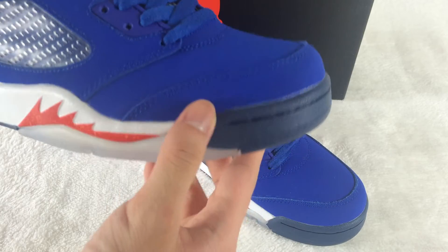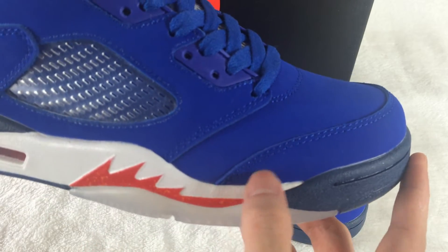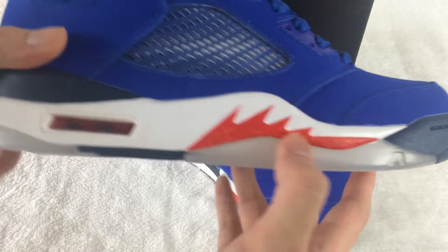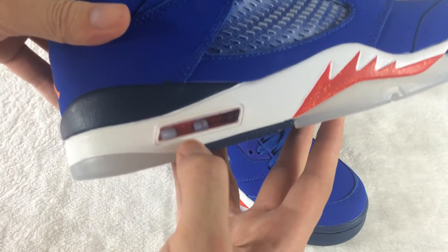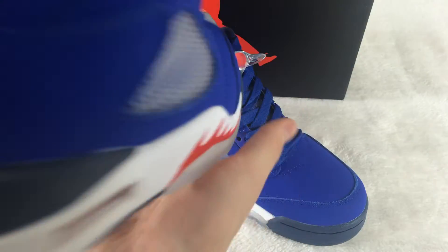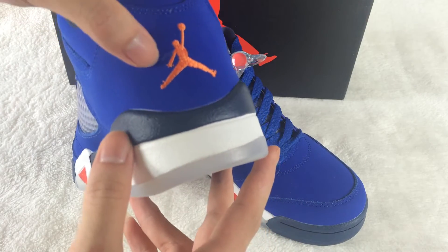Let me show you the shoes now. The stitching is very good, and the red color is shorty — it is hot. The air valve is very clean, and it turns to black. You can see the orange colorway Jumpman logo here.